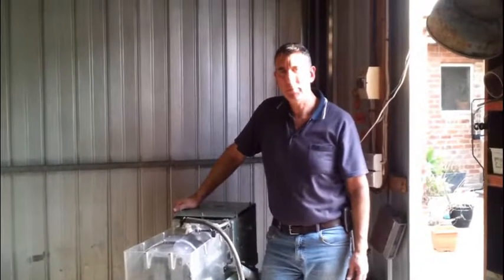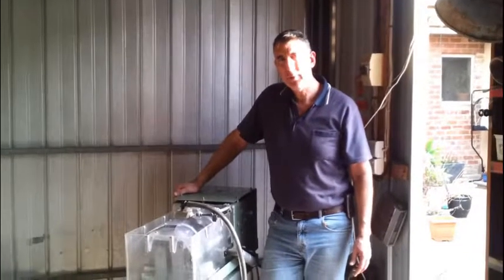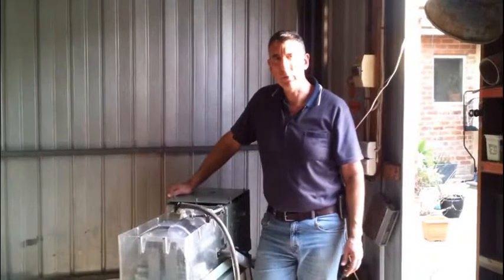Hello, I'm Robert from Diverse Local Products and I'm going to show you how to set up, use and maintain your multi-slicing machine.